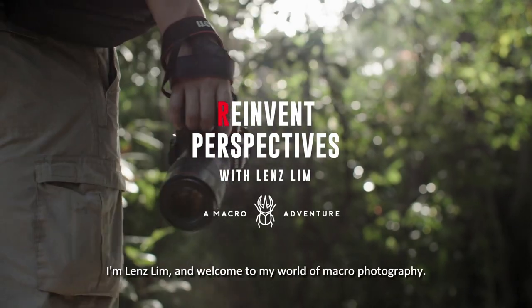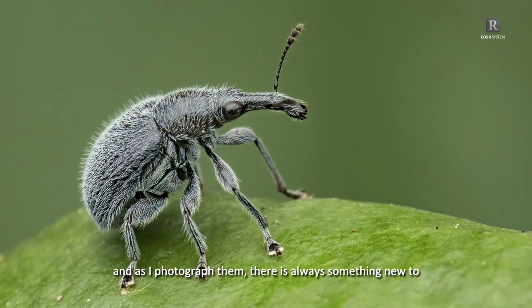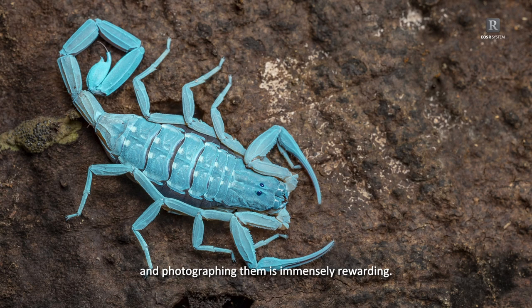I'm Lenslim and welcome to my world of macro photography. To me, arthropods are important to the ecosystem, and as I photograph them, there's always something new to learn about them. I discovered how fascinating they are — strong and tenacious — and photographing them is immensely rewarding.